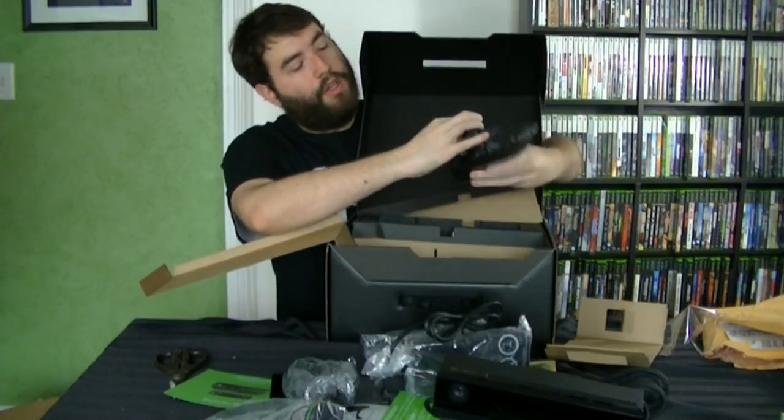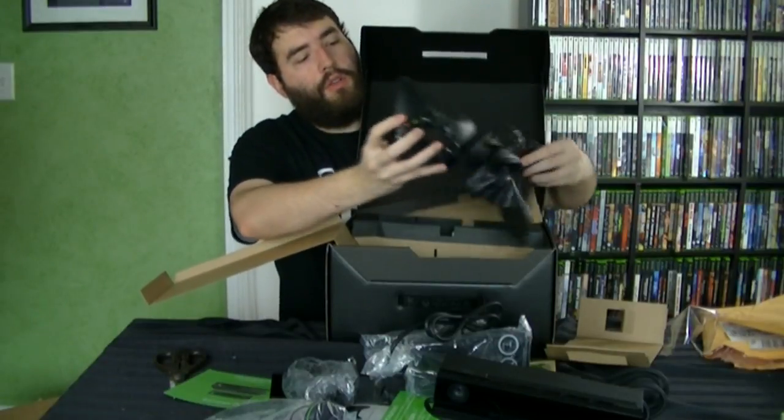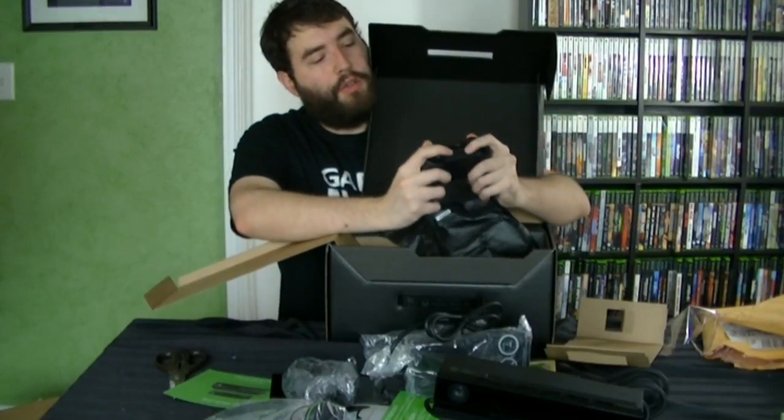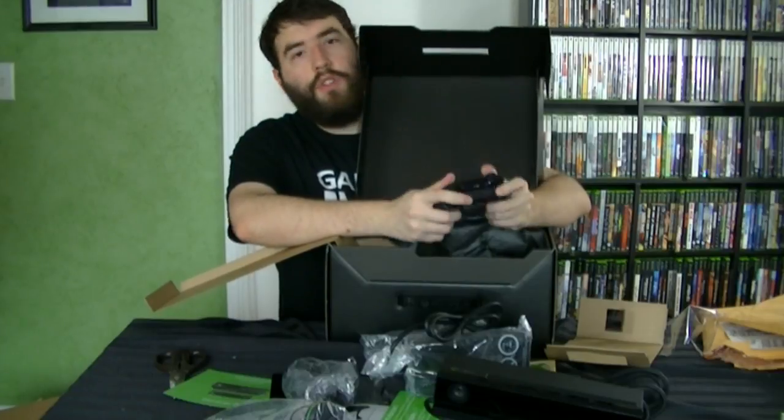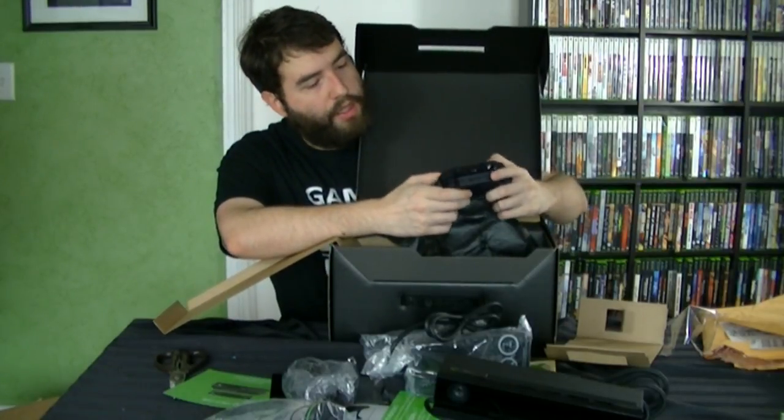And then we have the HDMI cable and we have the controller. I feel ridiculous with this thing just hugging up on my face. So get past that and we have the controller, which I have never held the Xbox One controller until now. It feels good. It feels like a nice, solid controller. That's my first reaction to it — so far I like this.